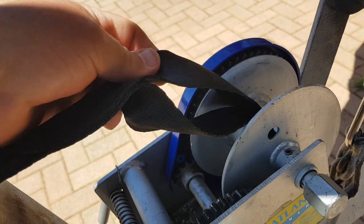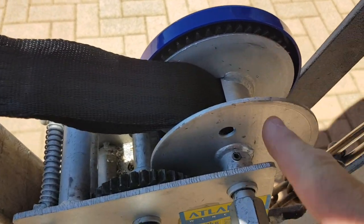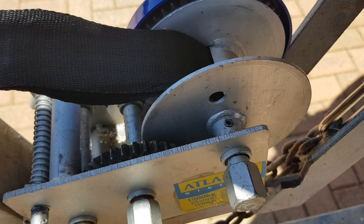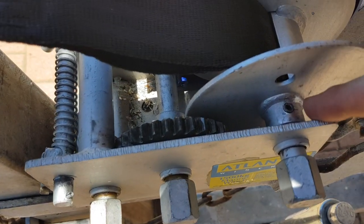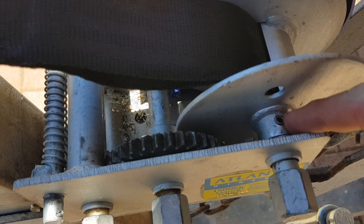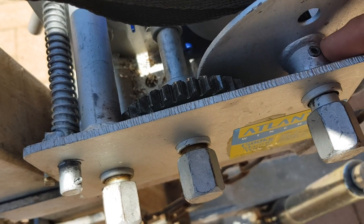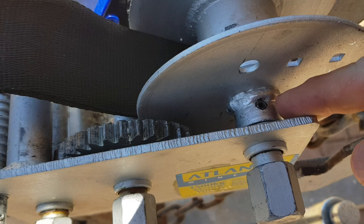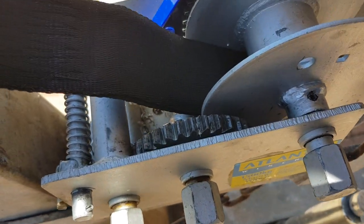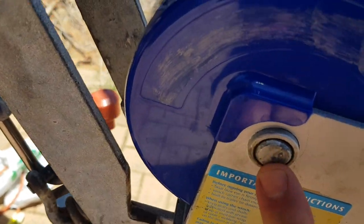The strap at the end has a loop. The loop goes around the axle that goes through here. What you need to do is there's a little pin — it gets tapped out. It's bigger on this side than that side, so on the small side, gently tap that pin out.